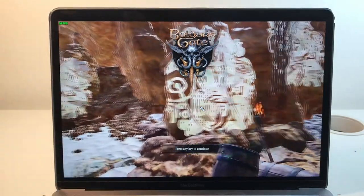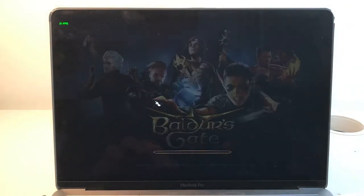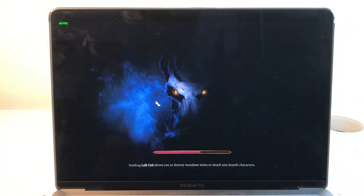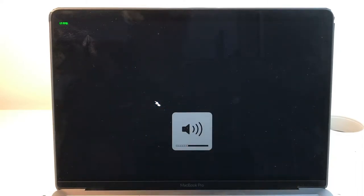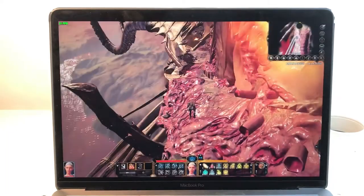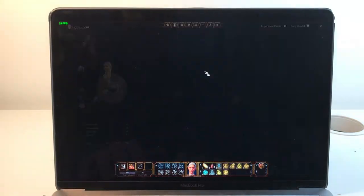We can see the frame rate in the menu — it's okay — but once we go in-game it gets a little bit hairy. I can control my character a little bit and you can kind of see it just sort of works.